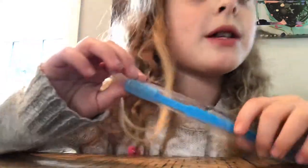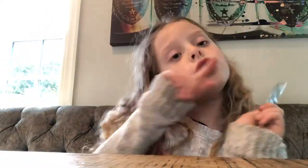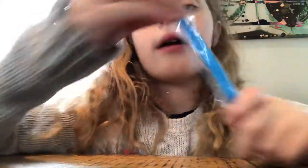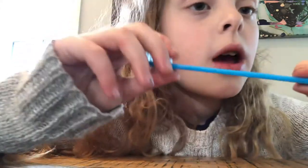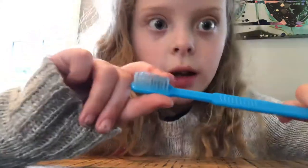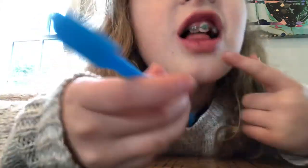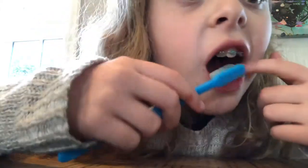Hi, welcome to my channel. This is my first video. Today I'm going to show you how to brush your teeth with braces. So let's get started. First, you're going to need a toothbrush — I just have a blue one here. Get it out of the package. This already has toothpaste on it; you just need to add some water to it.